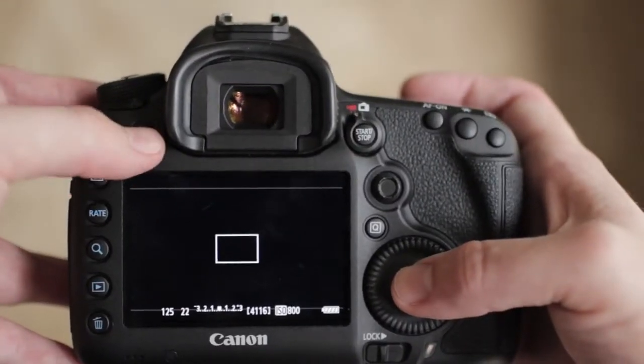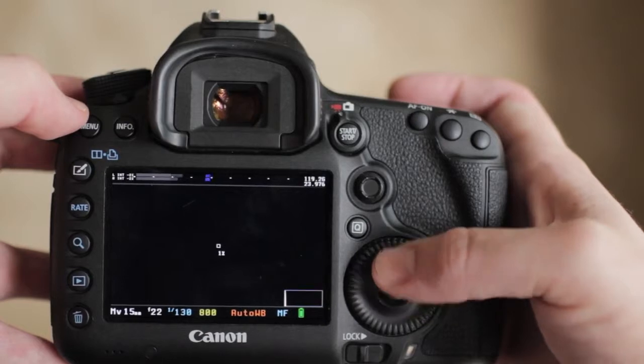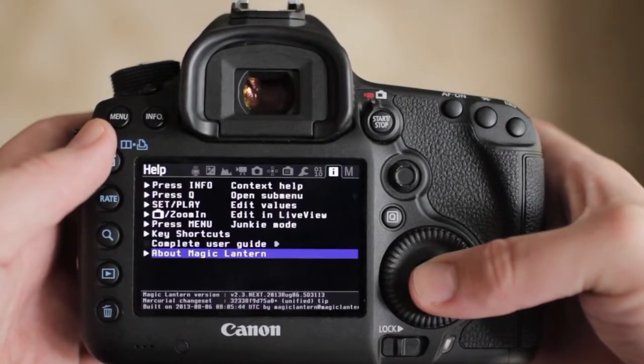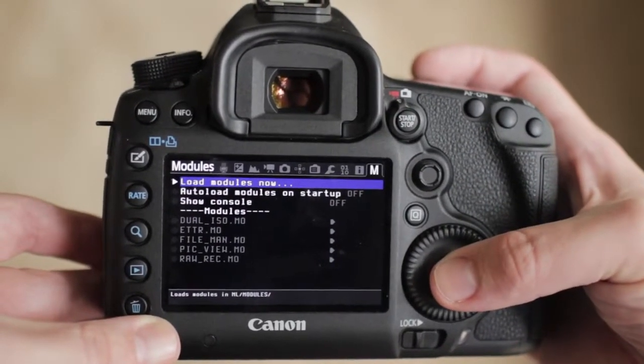The second thing you want to do is set up your overlays correctly. Press the info button four times to get to the right screen so you can see all the Magic Lantern filters like zebras and histograms. Now press the trash can button. You should see a black Magic Lantern splash screen load with white text — just press set to proceed past it. Once in the Magic Lantern menu, go to the far right tab that says Modules. Below the modules line, you'll find the extra features loaded into the camera; if they're not there, hit Load Modules Now.